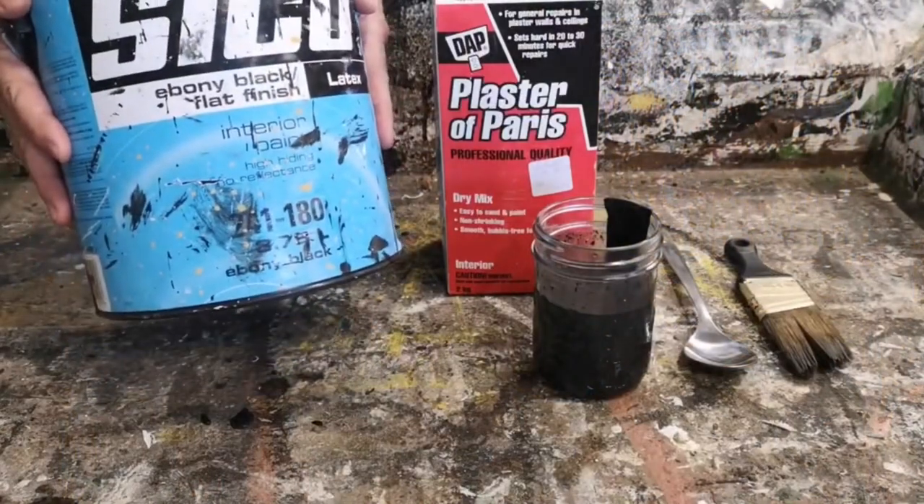Did you know that you could make your own chalkboard paint? It's a really simple recipe and it only has two ingredients. I'm going to show you today how you can make it. My name is Deidre from Our Upcycled Life, and I do lots of thrifting, upcycling, repurposing, and DIY content. Let's get right at it — today we're going to be making chalkboard paint.